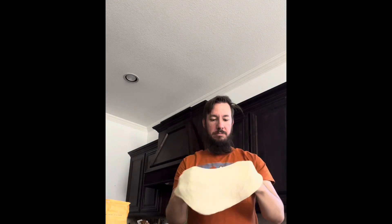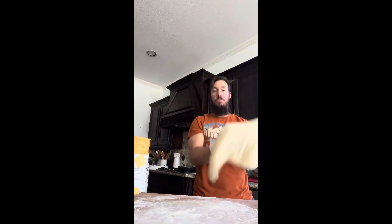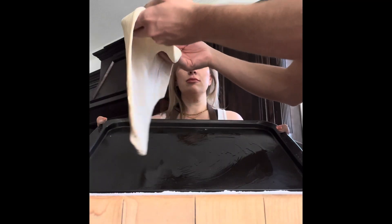If you're new to working with homemade pizza, you can grab my Sip Bite Go tutorial on YouTube for how to stretch pizza dough. You don't have to throw it in the air, but I do have a technique that gets it nice and stretchy.